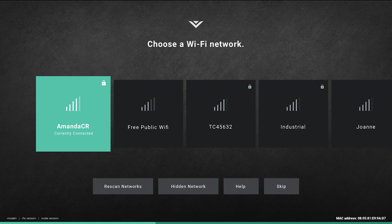In the event that your TV does not find any wireless networks, you can simply reset the TV and search for networks again. Let's walk through the instructions for a reset.